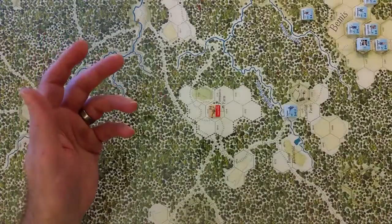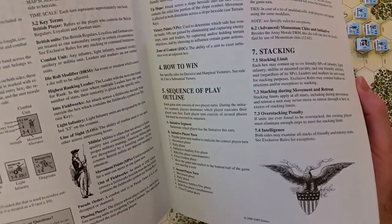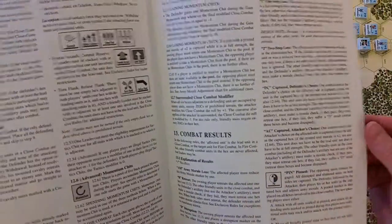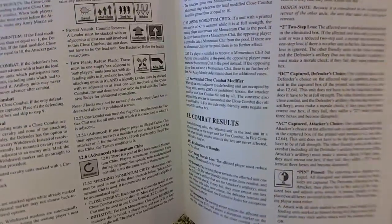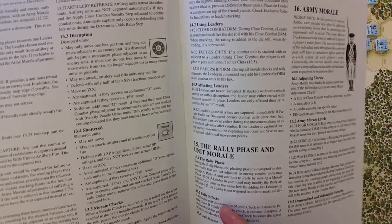I notice this is one of those games where the so-called advanced rules — I don't see why I wouldn't just start playing them from the beginning. For example, momentum chits — I don't see why I would not want to play with that if I understand the idea behind the momentum mechanic.